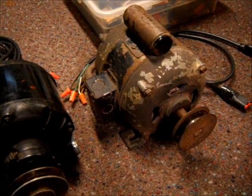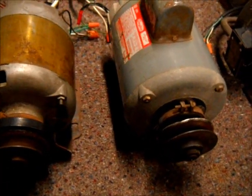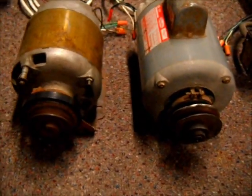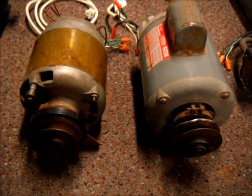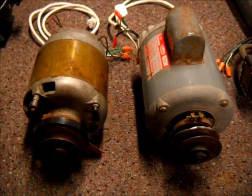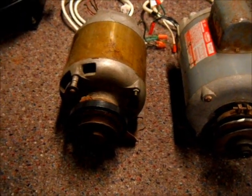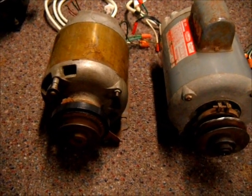One quick note: some motors don't have an oiler plug at all. This motor here has no oiler plug on the front, and this old Westinghouse motor has no oiler plug on the front or back. Not all motors have an oiler plug — most do, and a lot of the newer ones might have a yellow plug, but some motors are pre-oiled from the factory and don't need any further oiling.